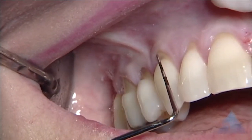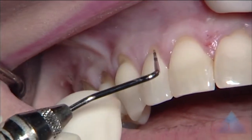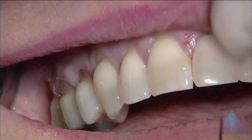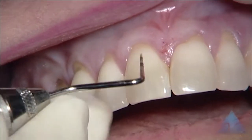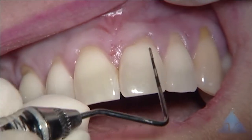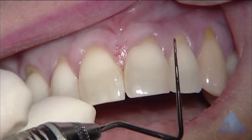We're approaching three millimeters of recession with a notch here on the canine. Close to three millimeters on the lateral with very shallow notching. Maybe a millimeter and a half on the central here, and approaching three millimeters on this distal line angle.